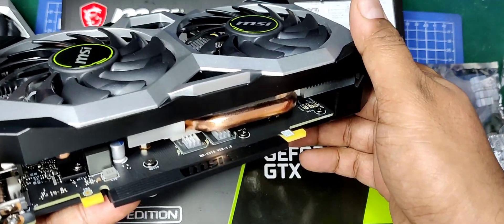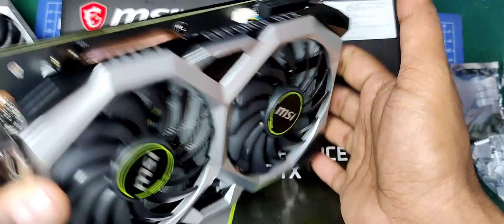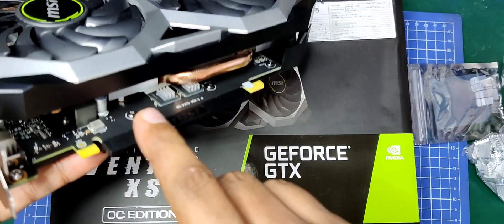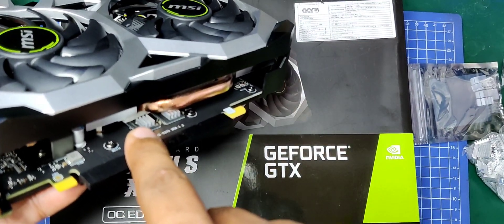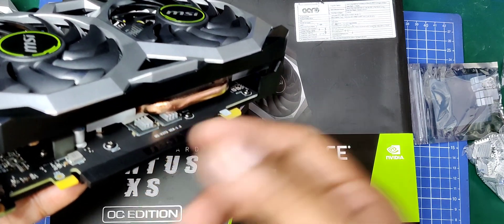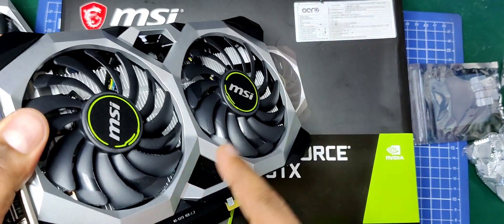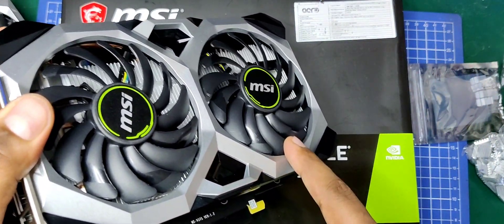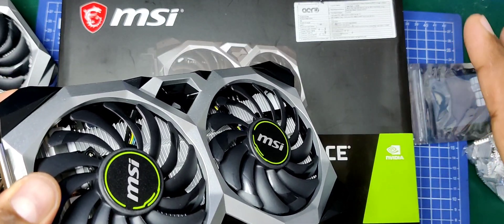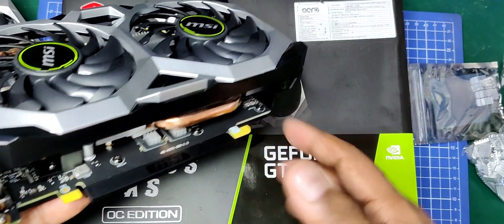This is a brand new card and I don't know why they designed it like this. You can see this thick thermally conductive pad they put in — it's just barely touching the RAM chip. MSI has done a similar thing on one of their AMD cards; I'll post a link in the description where it created a lot of thermal issues with the RAM.